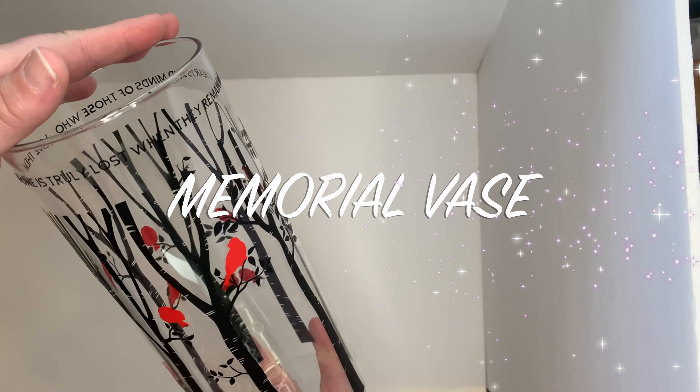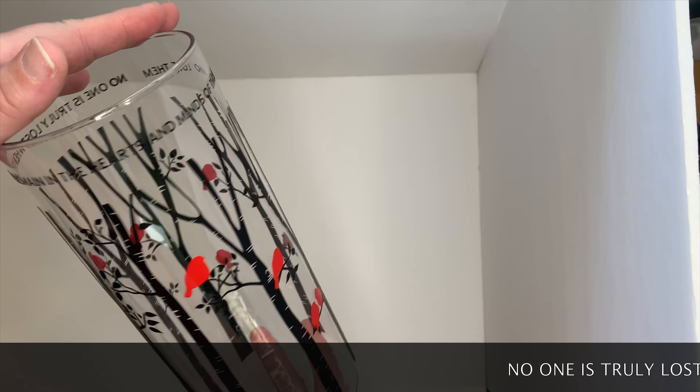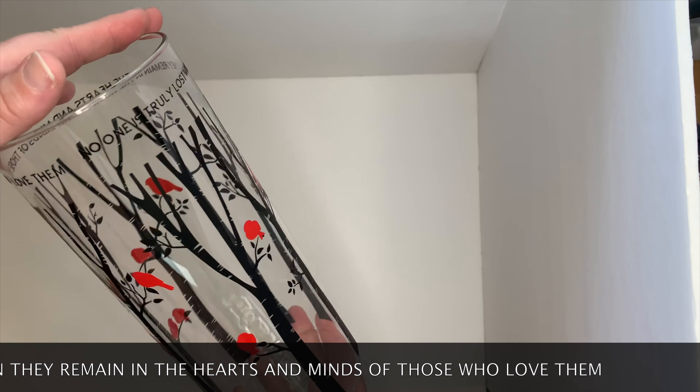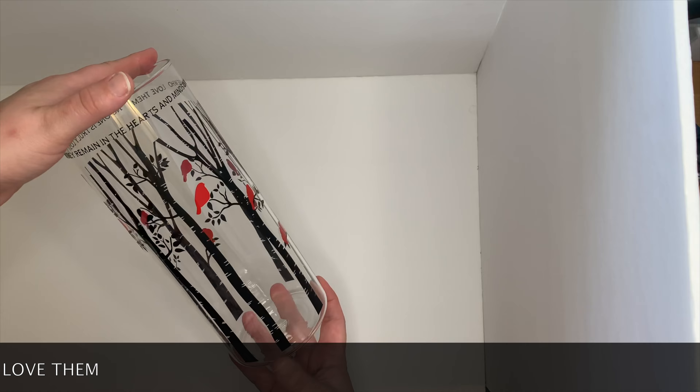Hello, Kat here. In today's video we're going to make this memorial vase — a beautiful design originally made by Jennifer Maker. It's in her free library and I'll add the link below. You just need vinyl in two different colors, black and red in this case, and a vase I got from the dollar store.